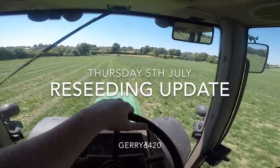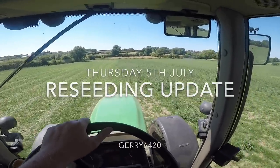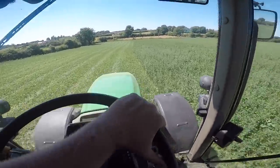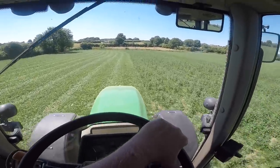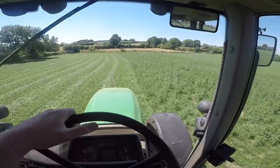Good morning everyone. It's another glorious sunny Wednesday morning here on the coast of Ireland. The hot weather is continuing and no sign of it letting up just yet. They're talking about it lasting for the next two to three weeks. Oh God help us all if that happens.